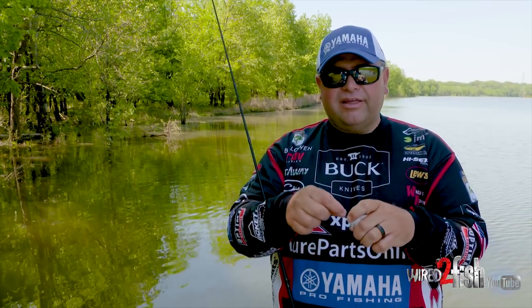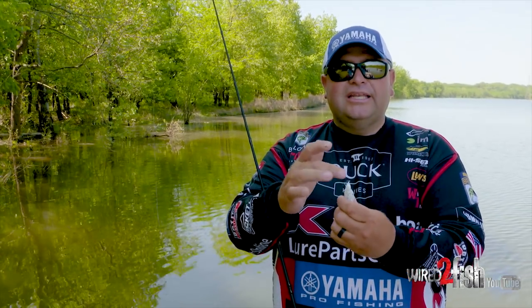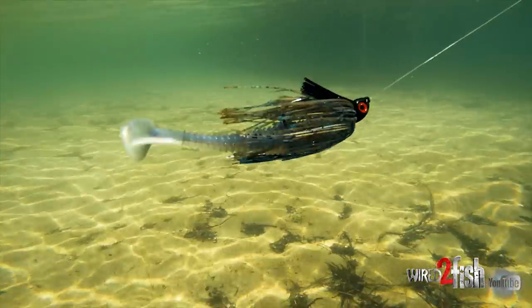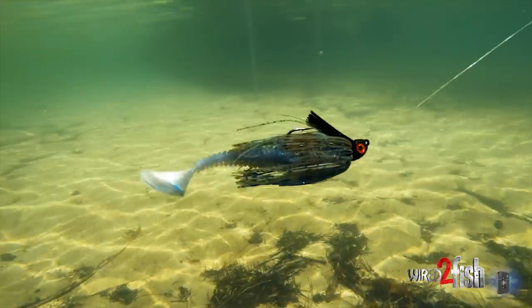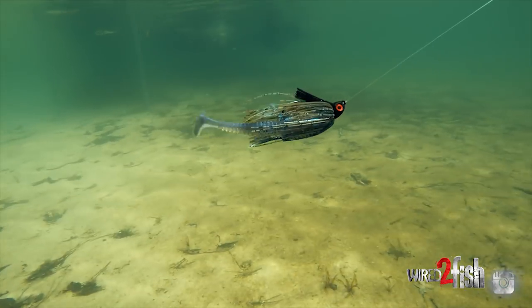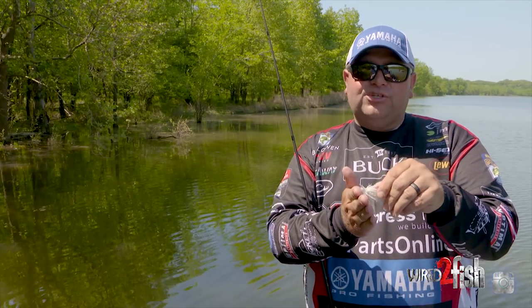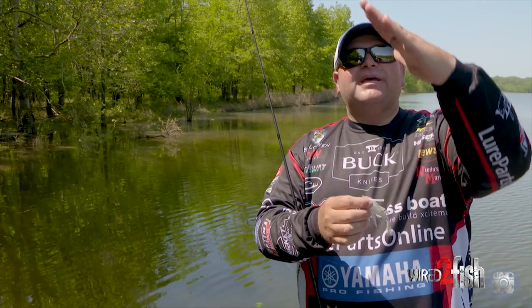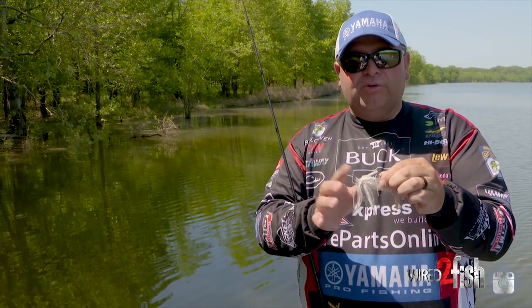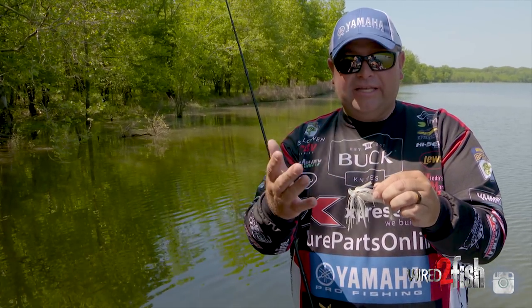The other big thing that I think a swim jig needs to have is what I call a chin on it — or the belly, like on your bass boat. What that does is gives that jig the ability to rise in the water. I hate a jig that I have to fight to keep up in the water column. If you've got that chin and that lift, it gives that jig lift, makes it want to come up. So that's one of the key things you're going to want to look for when you're selecting a swim jig head style.